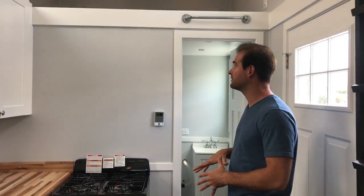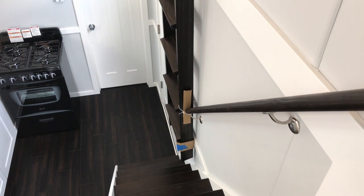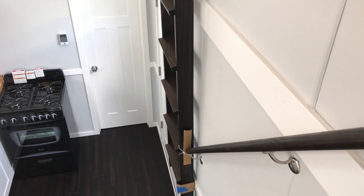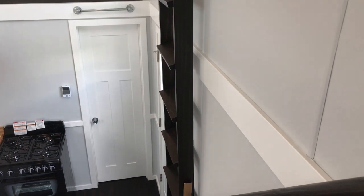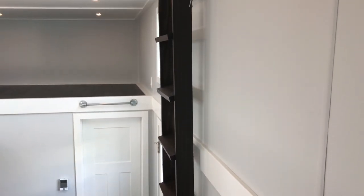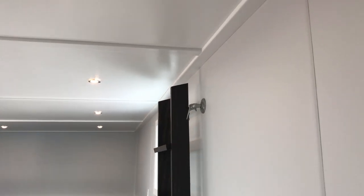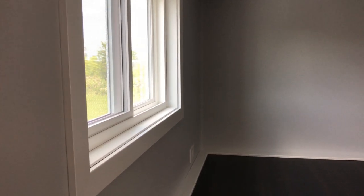The standard square stock trim has always given a very modern appeal inside this unit. We also have a beautiful set of stairs that we were able to match almost perfectly to the hardwood, along with a ladder that also matches the floor and the stairs. It just came out absolutely beautiful.